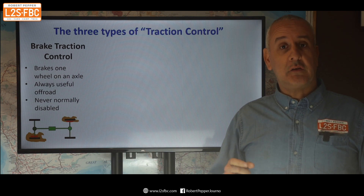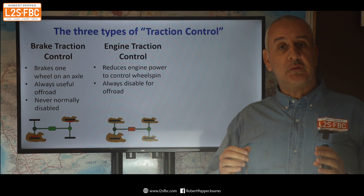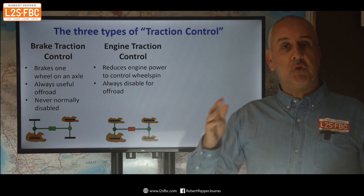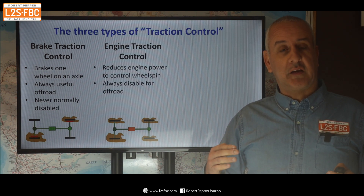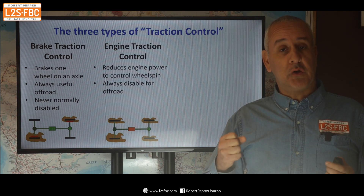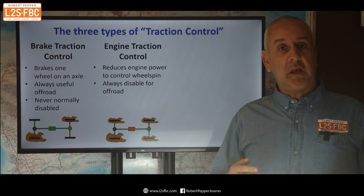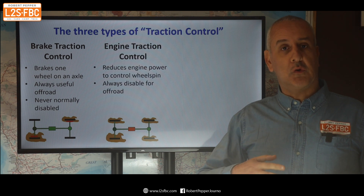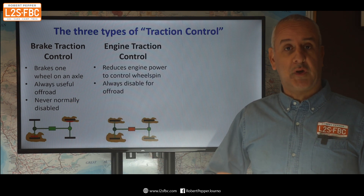What is bad is the next type: engine traction control. This is what you don't want off-road, because it detects when all or most of the wheels are slipping and reduces engine power. When you're going up a sandy or muddy slope, that can significantly reduce your engine power at the point you most need it — and that's why this is terrible for off-road use. Typically engine traction control is disabled when you lock a centre diff or put a vehicle into four-wheel drive, whereas brake traction control isn't disabled when that happens.